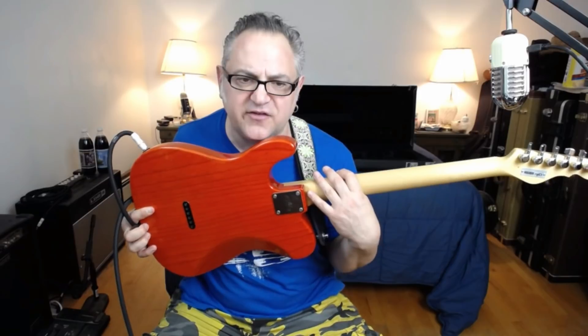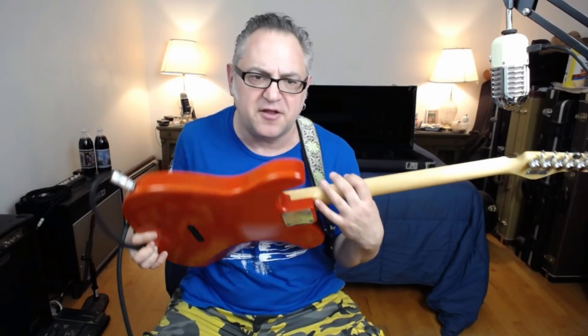This one also has locking tuners on the back. It had the stereo system where they put it on a placard instead of right on the neck, which I think they've changed. Overall, I think the ASAT is a great guitar.